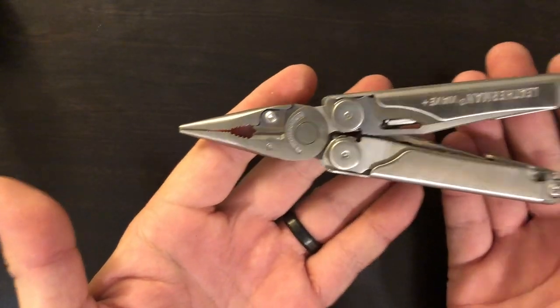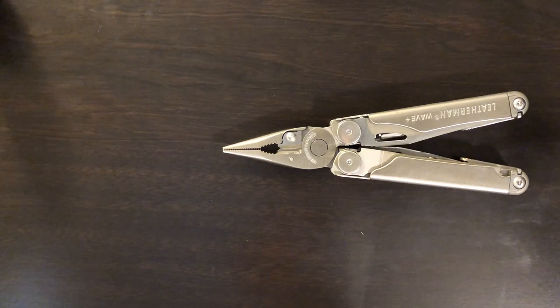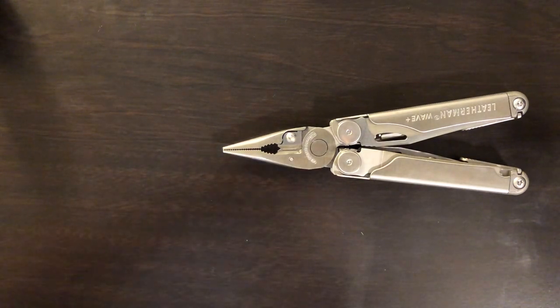That is the Leatherman Wave Plus — short and sweet. We're going to be doing some more stuff with this in future videos, I assure you. Thanks for your time. Give me a thumbs up if you like this and I'll see you in the next one.